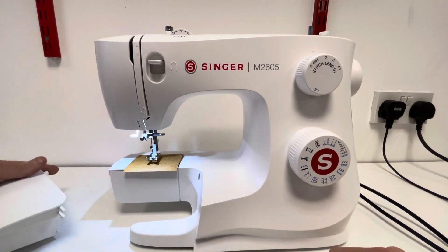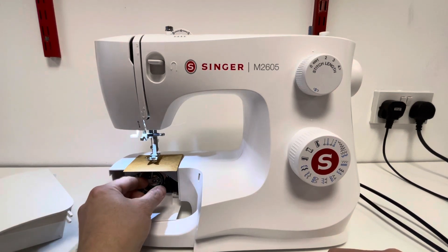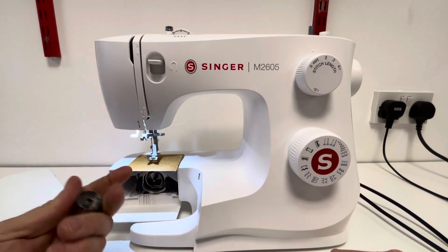It is the standard CV hook system, as you'll see from here. There is your bobbin and your bobbin case situated underneath there.